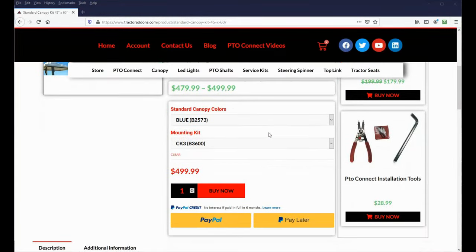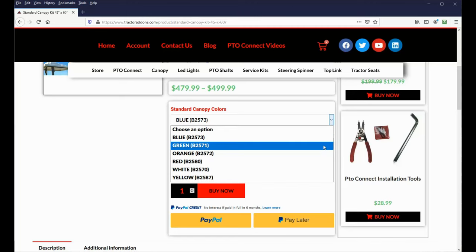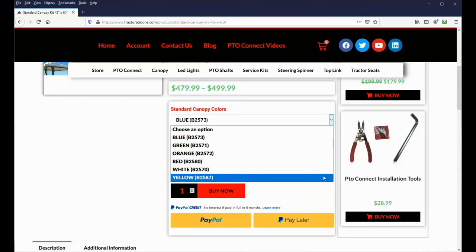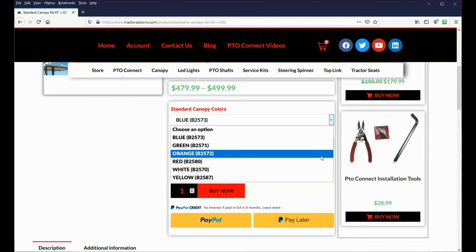The price for the standard canopy ranges from $479.99 to $499.99, depending on the mounting kit you choose. It's available in blue, green, orange, red, white, and yellow. Of course I chose orange.